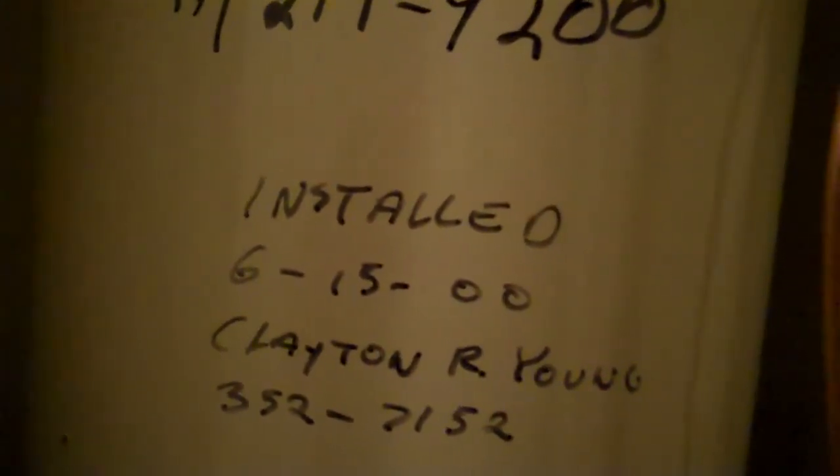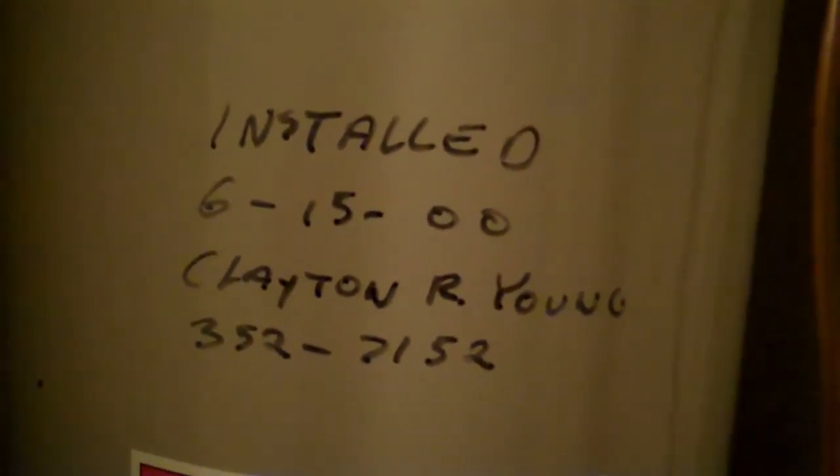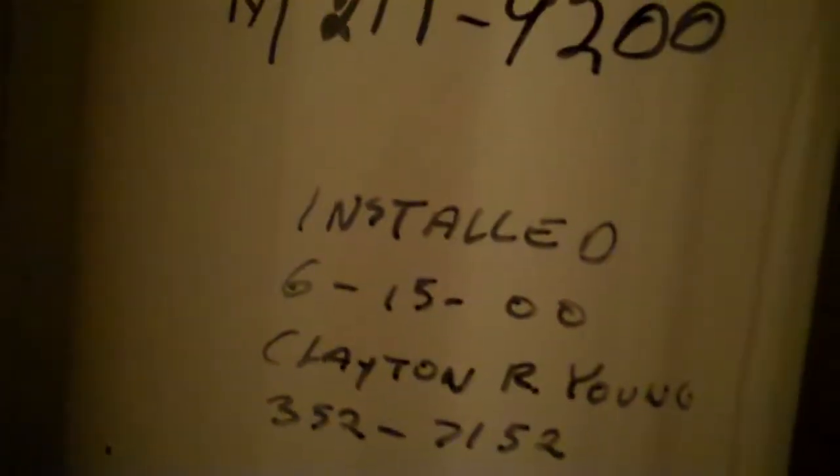This is a ten-year-old unit that was installed on the 6/15 of 2000 by our installer here, who's proud of this work.